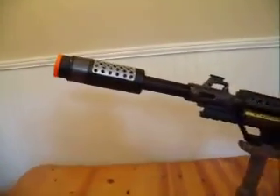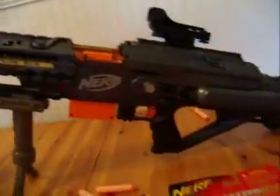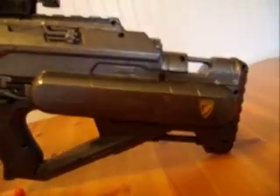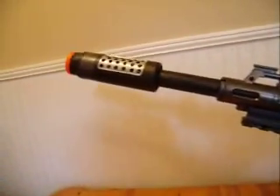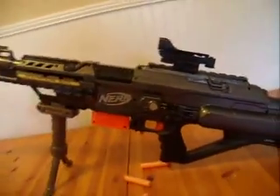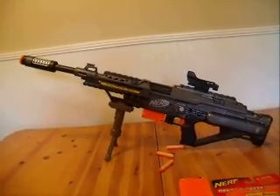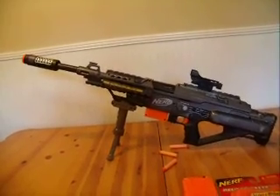If you have any comments or questions, feel free to go ahead and leave them and I will get back to you as soon as I can. A lot of you were asking when I was going to do another Stampede — well, here it is, this is my second Stampede and it's a pretty awesome gun. This is LOC645 — see ya, thanks for watching.